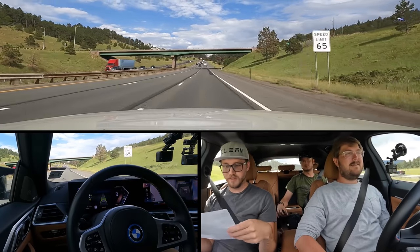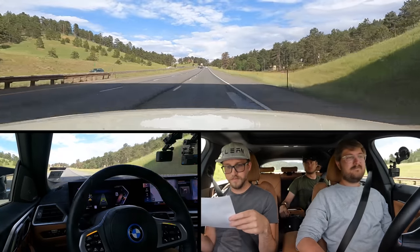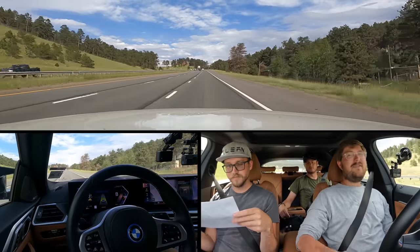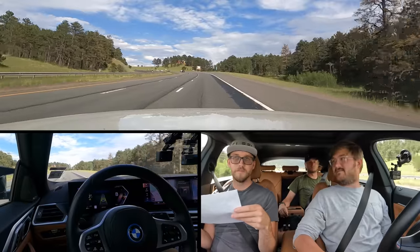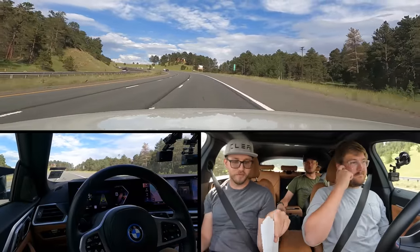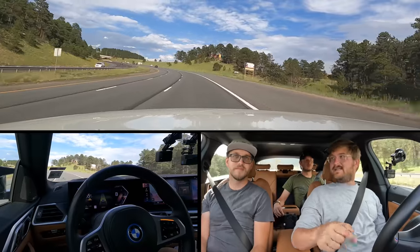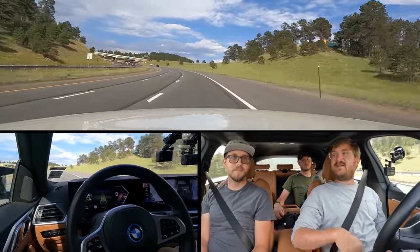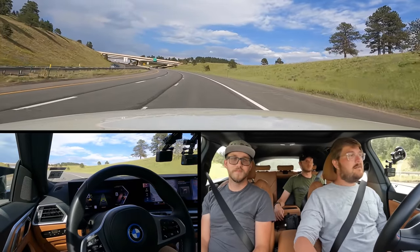Total price: $77,000 all in — I think that's very reasonable. You get $7,500 federal credit off, $2,500 in Colorado off, and two years of free Electrify America charging. That brings it down to Model 3 Performance money, at least in Colorado. When you factor the credits, it's the same price as Model 3 Performance, which doesn't qualify for the federal credits.